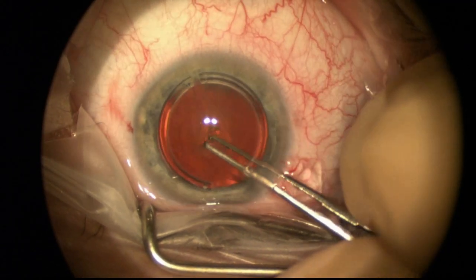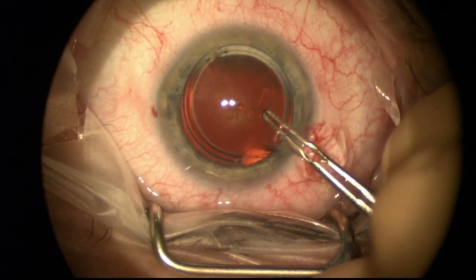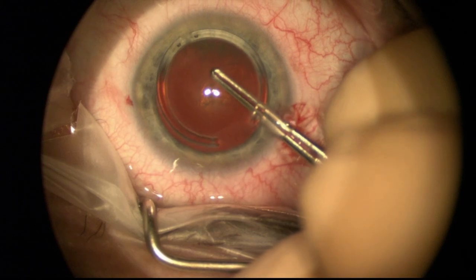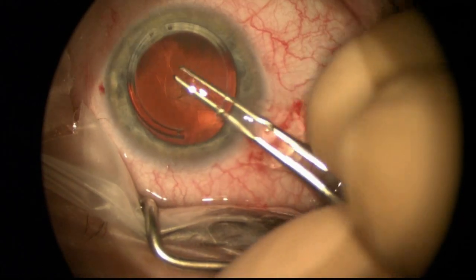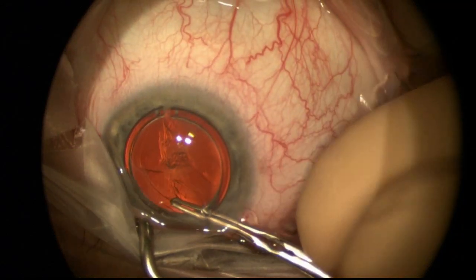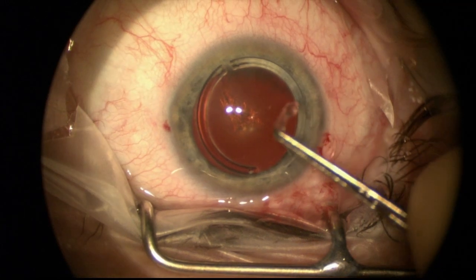You can see there's a little bit of asymmetry of the ring segments, which is common in patients that continue to rub their eyes after intacs, although for the most part intacs has been one of our more successful ways at reducing the eye rubbing that is very common among keratoconus patients.